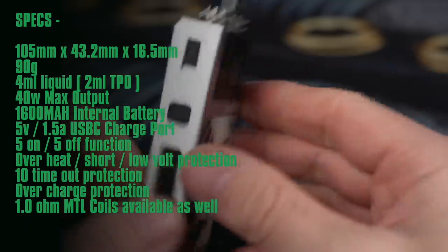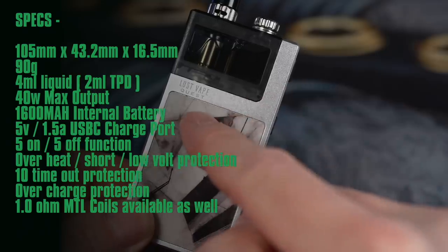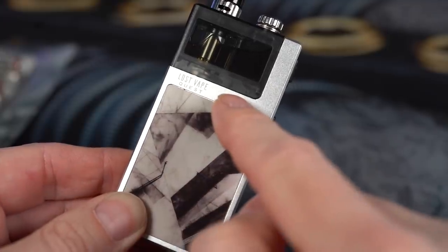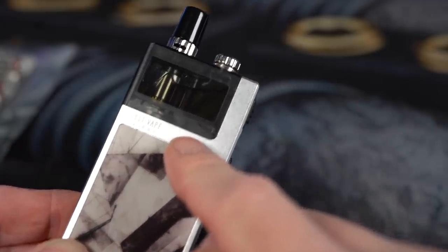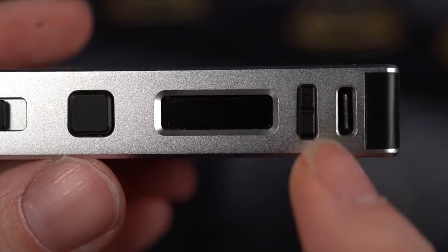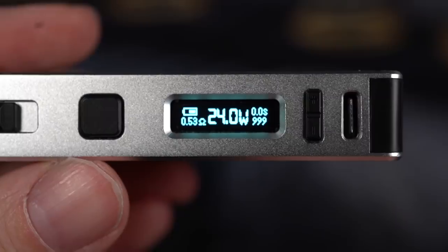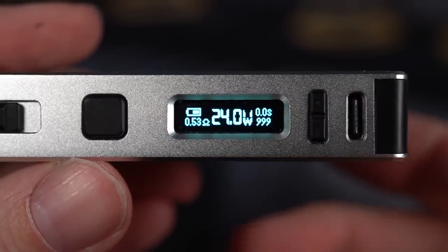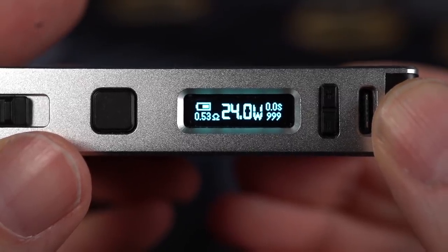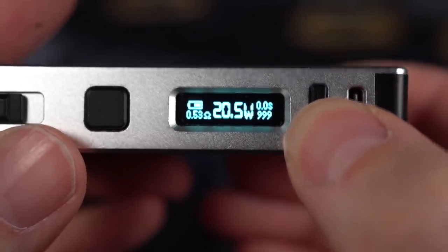This is the Lost Vape Q Ultra from Lost Vape Quest. Lost Vape Quest is sort of the sub-brand of Lost Vape — Lost Vape does the higher end DNA stuff and Lost Vape Quest does the more lower end non-DNA stuff. It's an aluminum body, so it's very lightweight. You can see USB-C on the bottom, there's your screen, goes up to 40 watts and basically shows you everything you need to know. The battery level indicator isn't terribly functional — it's not a very accurate graphical representation of what's left on your battery, just kind of hard to read because it's so small. And it adjusts in 0.5 watt increments.